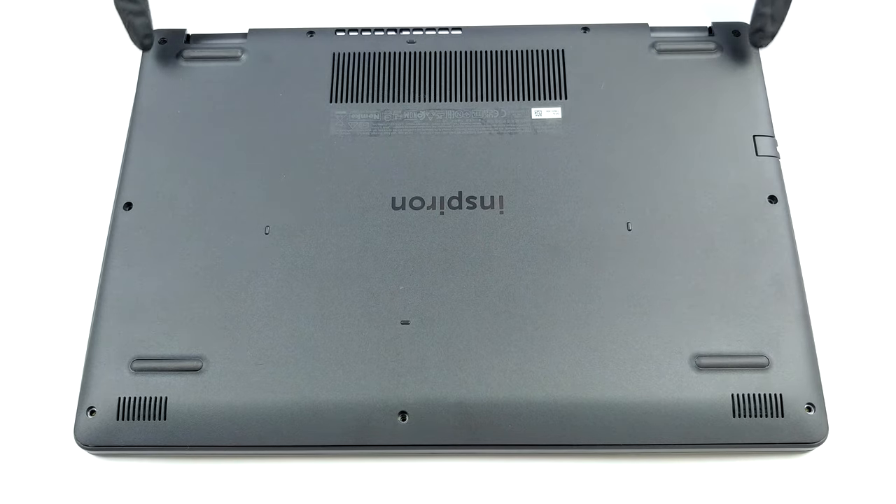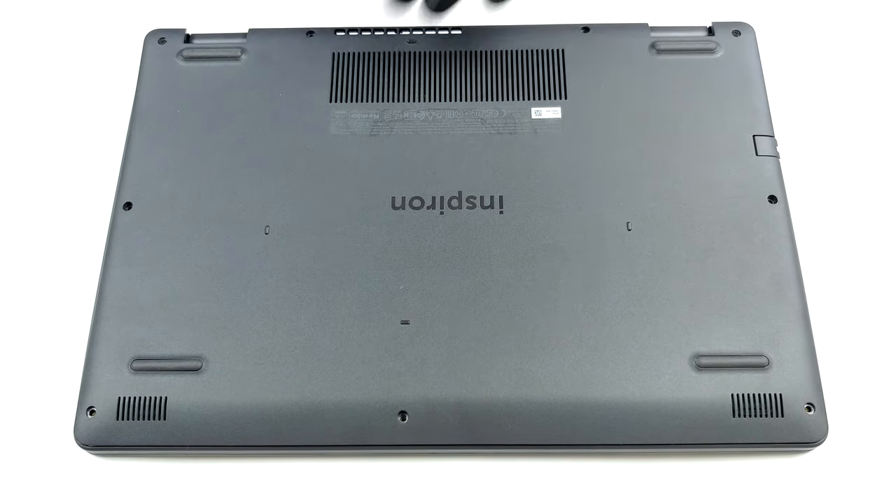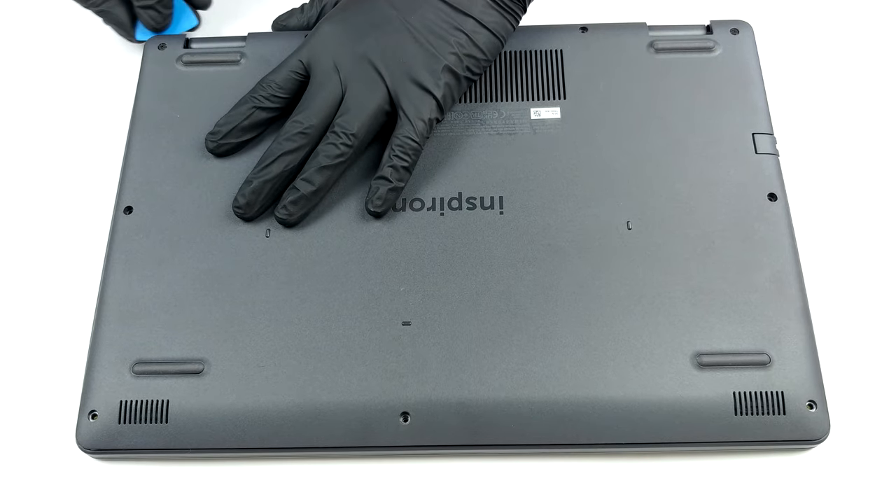Hello, this is Laptop Media, and today we will show you how to open the Dell Inspiron 15-3505 and what's inside of it.